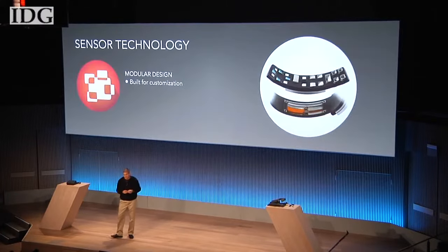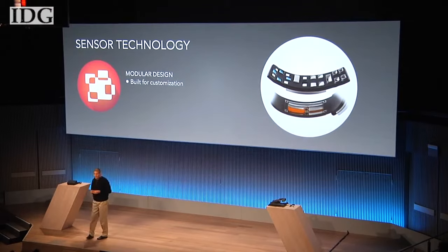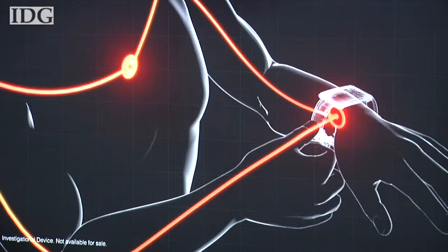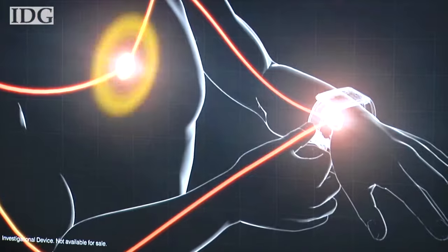Samsung is already working with select partners on the Simband platform and expects to release an SDK later this year. A beta version of an API for SAMe will also come by the end of the year. In San Francisco, Melissa Aparicio, IDG News Service.